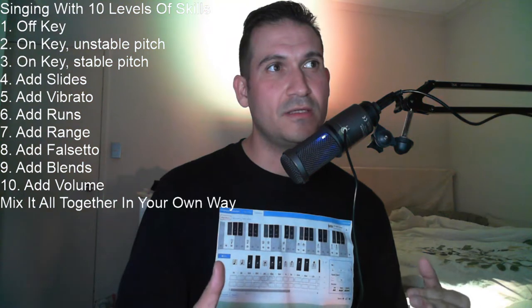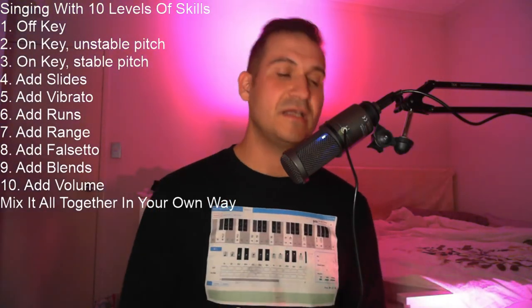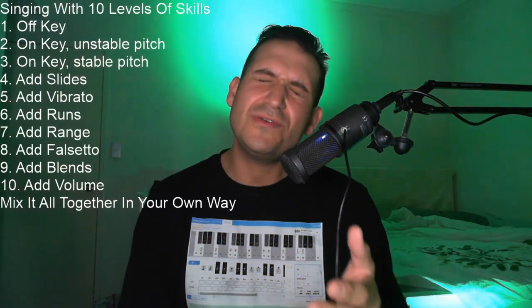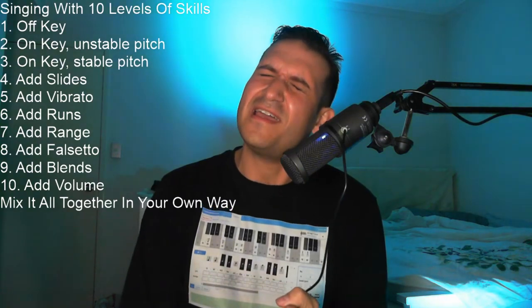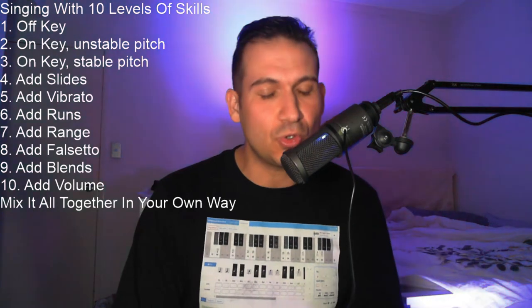Another skill is volume — being able to change your volume both on different notes and also on the same note without stopping your sound. Happy birthday to you, happy birthday to you, happy birthday, happy birthday to you. Lots of different volumes there — you can see volume swells going up and down.